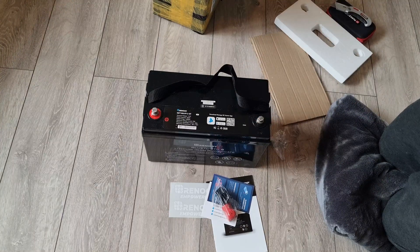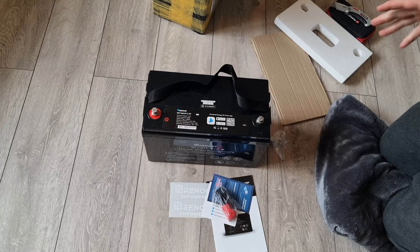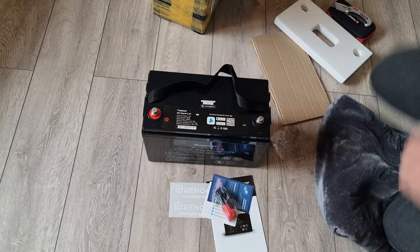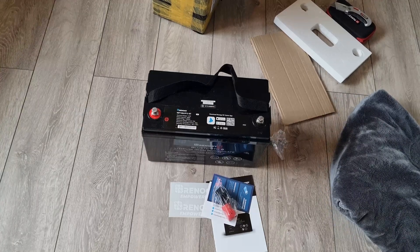That's it guys, just a quick one today — it just came through the post so I thought I'd share it with you. I'll do a full review on it including the app and everything later on. Thank you for watching, please like and subscribe.